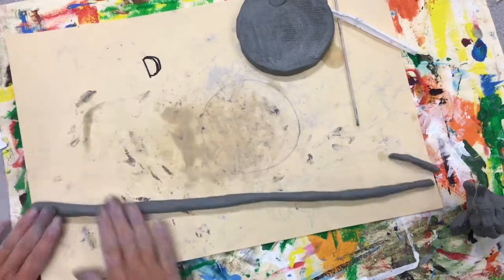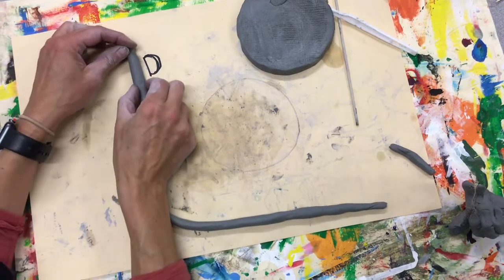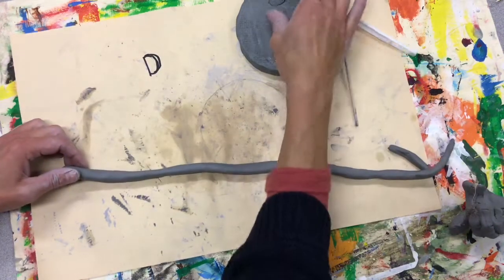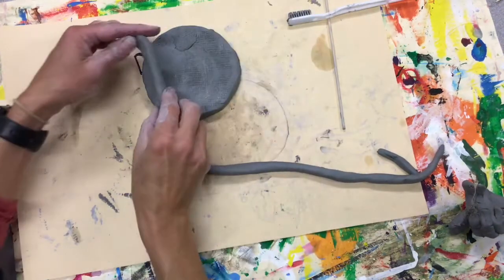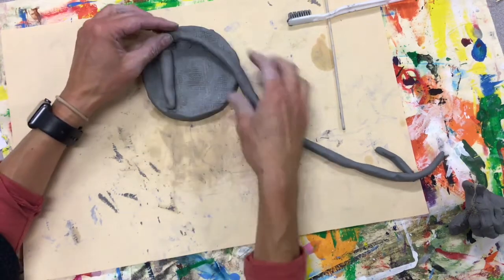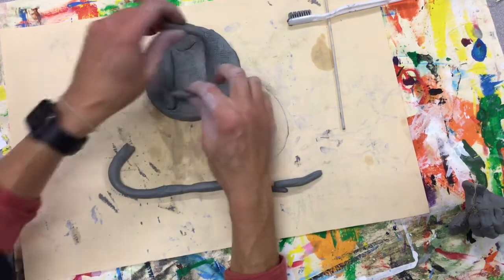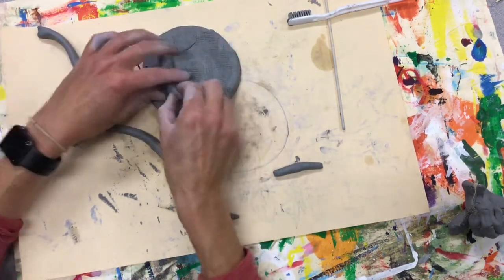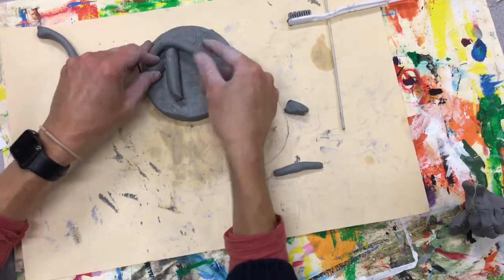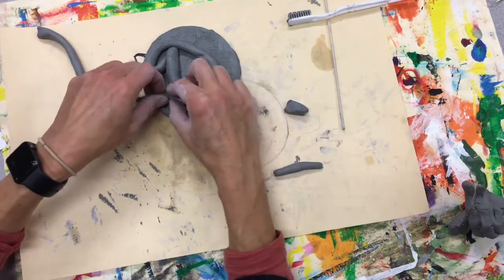When you have the size coil you want, you're thinking about your letter. If I wanted a D, I need this line here and then I would need a curved line like that. So I'll have to measure — I can pinch that knowing that's where it's going to go. If you want to get fancy and do some cursive, you can.